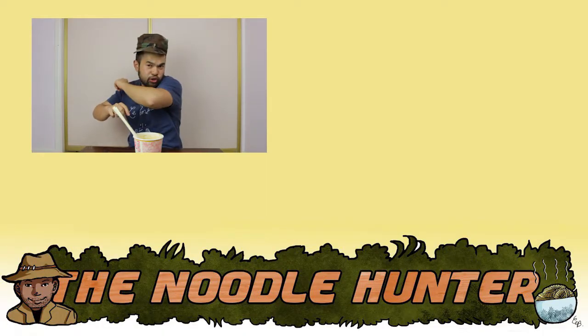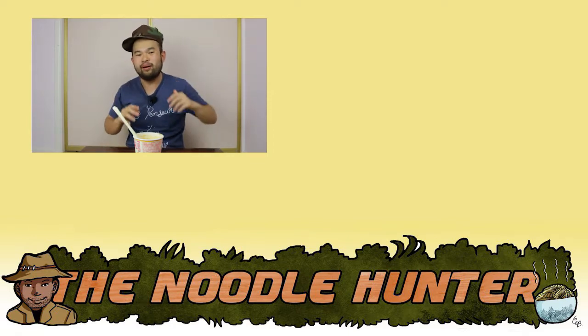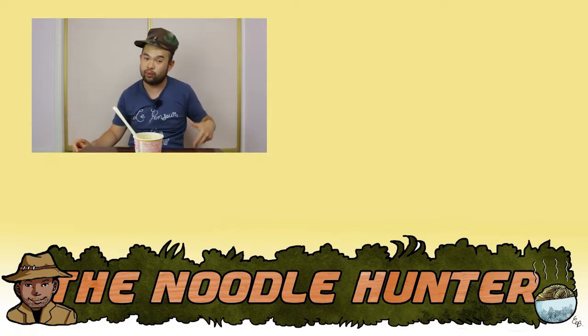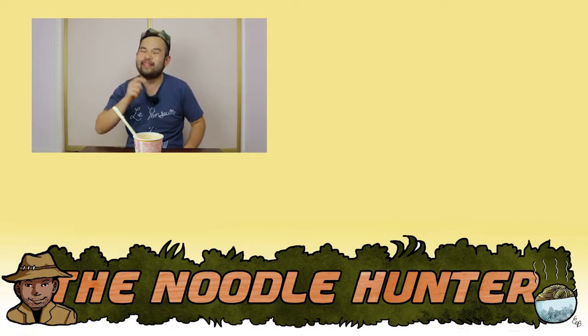Alright, that's all I have to say about these noodles. I hope you enjoyed watching this episode of The Noodle Hunter. Hit that subscribe button and the notification bell as well to keep up to date with the videos I release. Hit that like button to inflate my ego just a little bit more, and leave a comment behind. If it is a troll comment, please let it be constructive because I may just block you. I'll see you all next time.